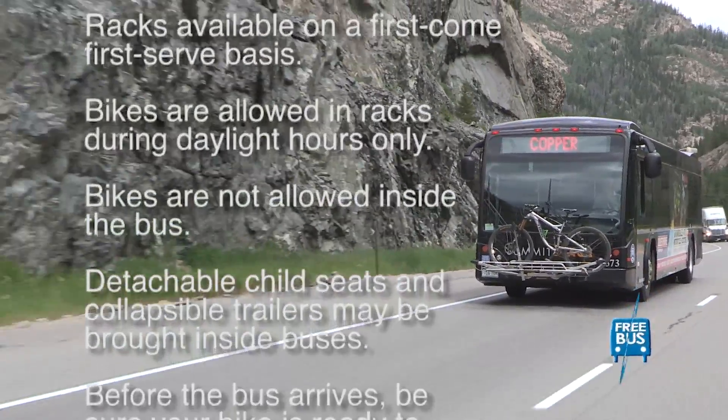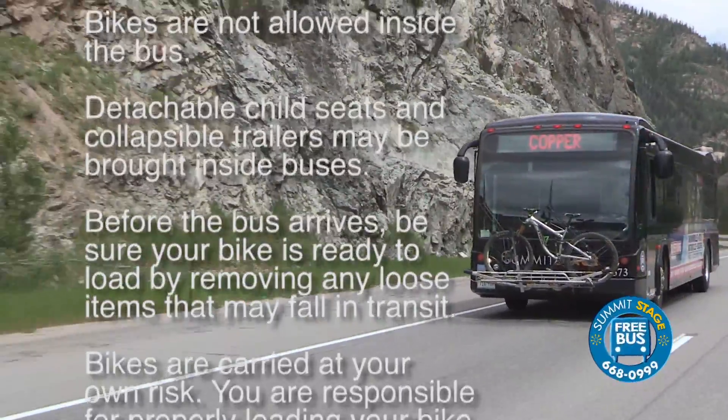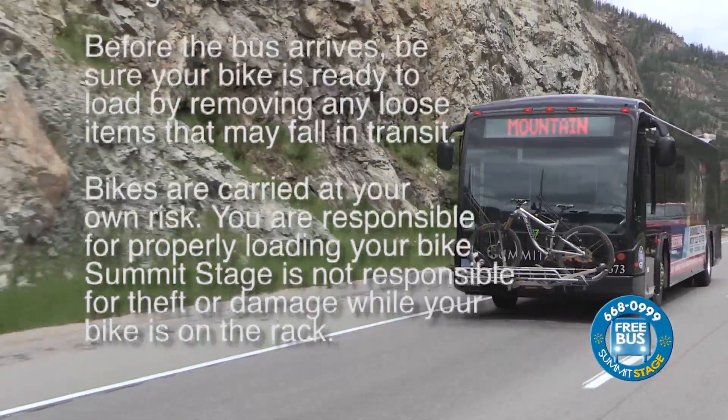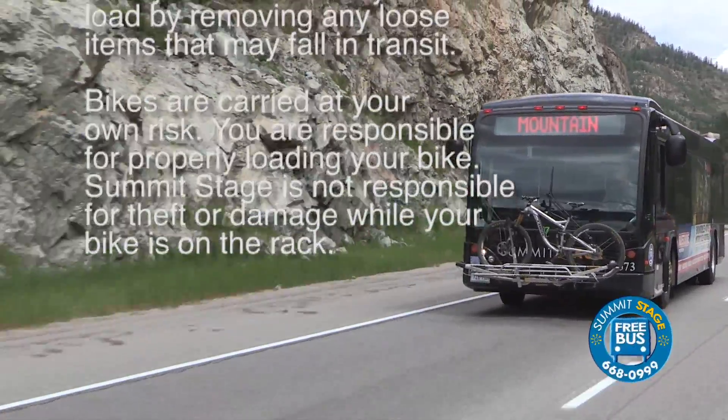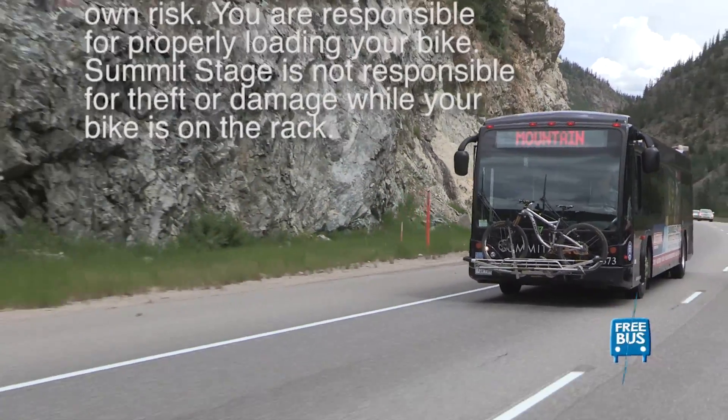Detachable child seats and collapsible trailers may be brought inside buses. Before the bus arrives, be sure your bike is ready to load by removing any loose items that may fall in transit. Summit Stage is not responsible for theft or damage while your bike is on the rack. Take your bike on the bus.